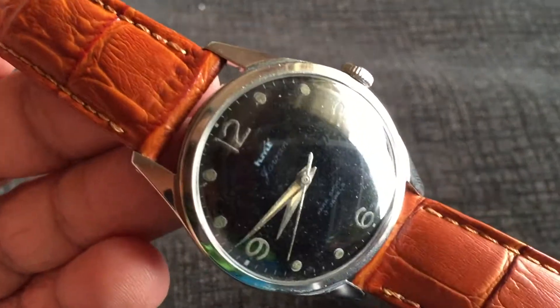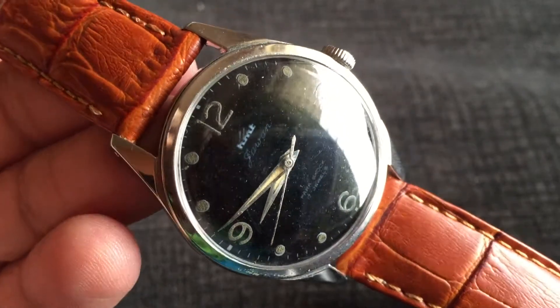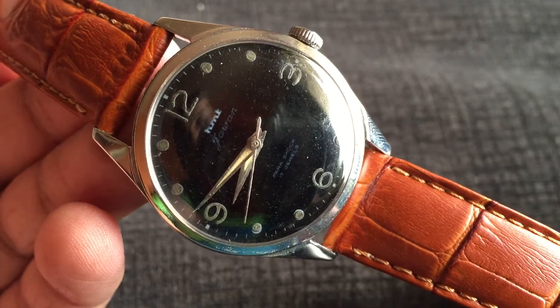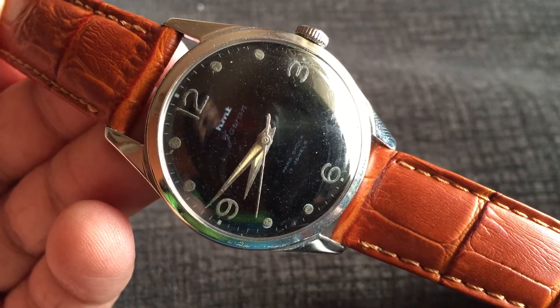Here's the black dial HMD Jawan watch. HMD Jawan is printed on the dial. Jawan is the term used for a soldier of the Indian Army. It's a Parashog 17 jewel hand-winding mechanical watch. Numbers 3, 6, 9, and 12 are printed on the dial.